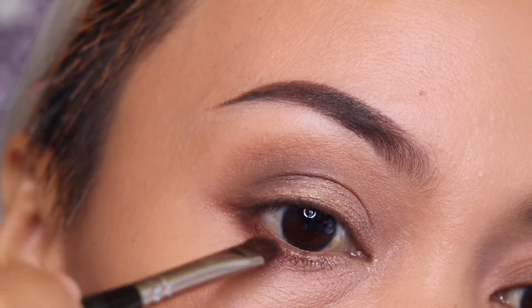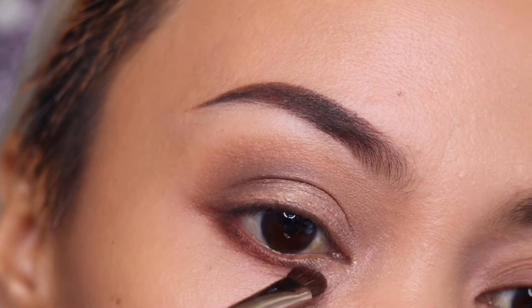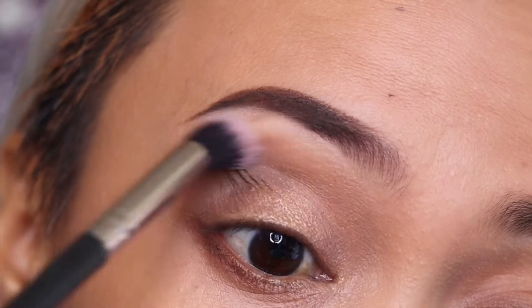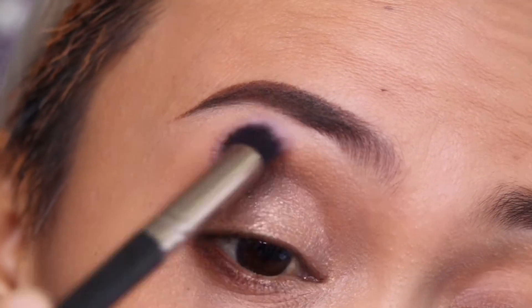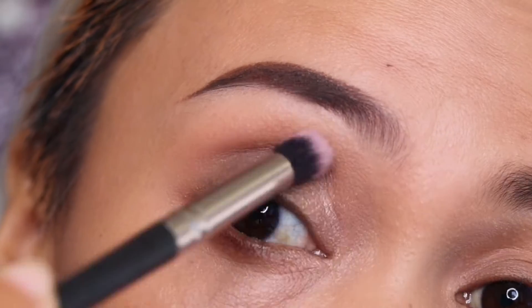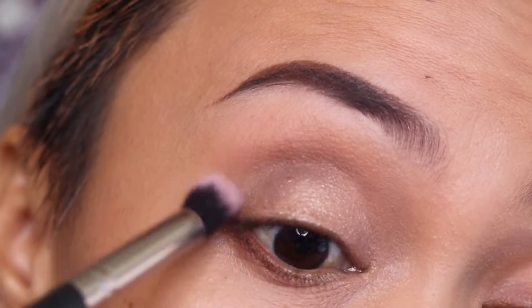You can also use the darker shade on your lower lash line as well. Then use brush number three, which is a clean blending brush — use it to buff the edges so that you'll have soft lines on the edges of your eyeshadow.